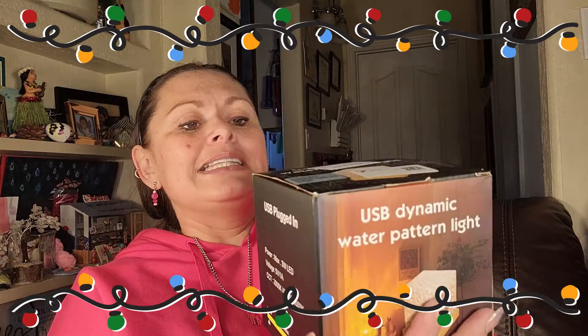Frugal friends, I know it's not even close to Christmas yet, but it will be here before you know it. And if you're anything like me, you want to be prepared ahead of time. To help you with that, in today's video we were sent this USB dynamic water pattern light. There is a link in the video description with the best possible price for our frugal friends.